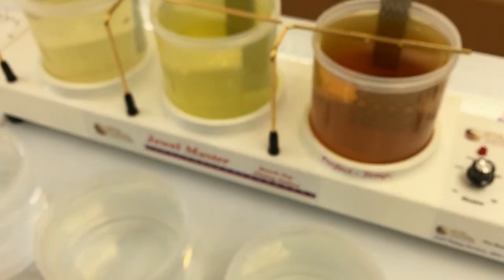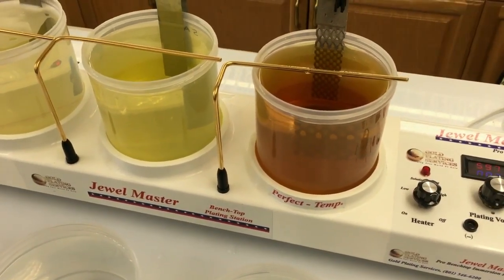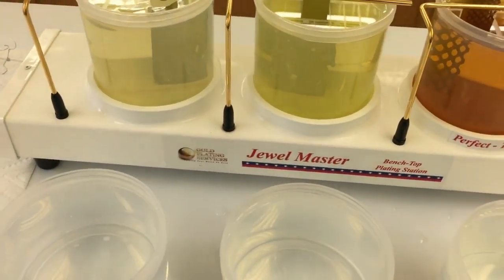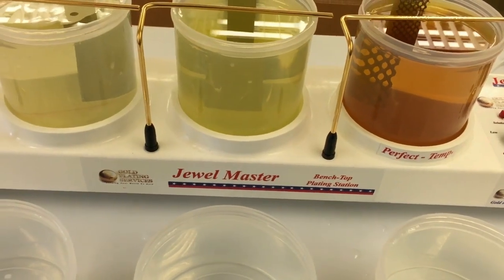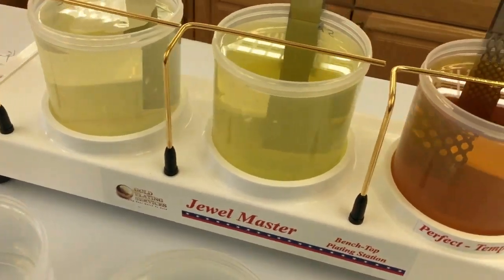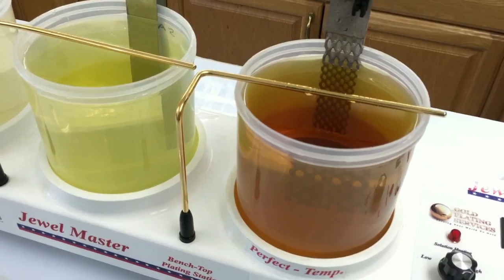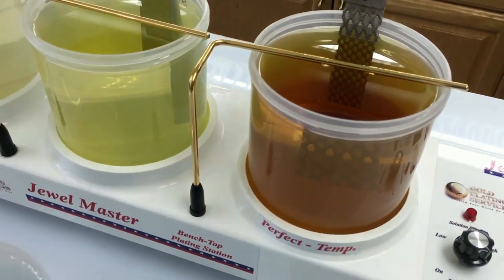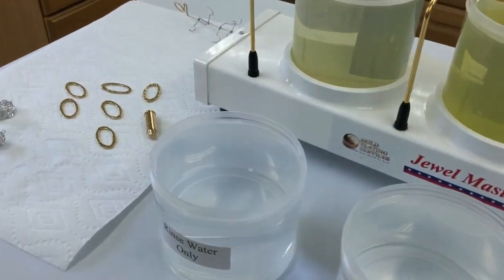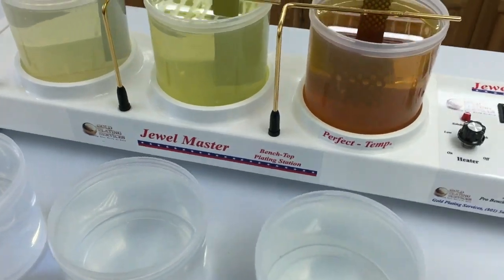It's really quite simple to use with the Jewel Master. If you don't have a Jewel Master, the option three would be the one to get because it comes with everything you need for gold plating and everything you need for rhodium plating. Option two comes with just the gold package. If you already have a Jewel Master, all you need to get is the platinized titanium anode and the rhodium plating solution and you'll be ready to go. If you have any questions, let us know — you can either give us a call or email. Thanks for watching.